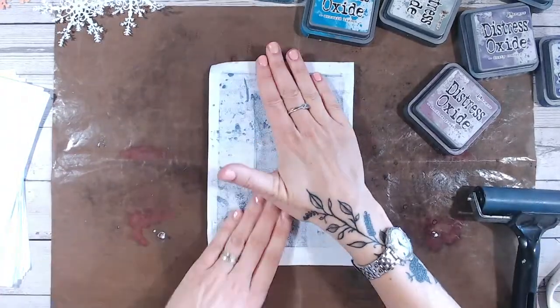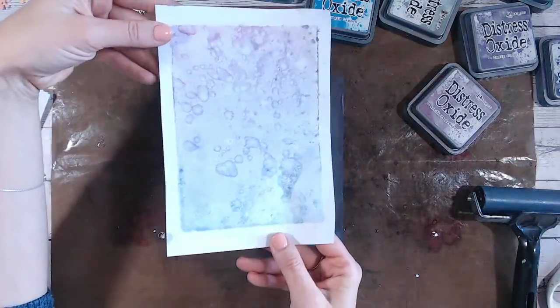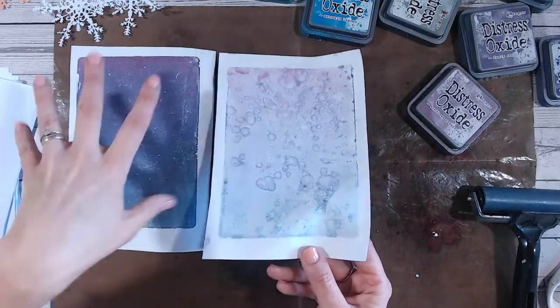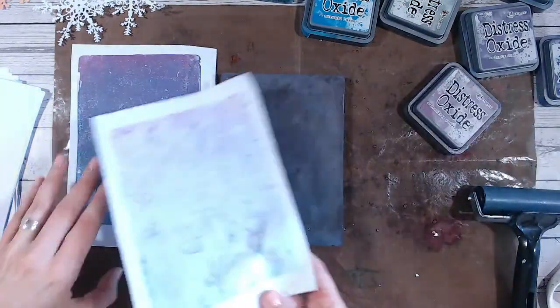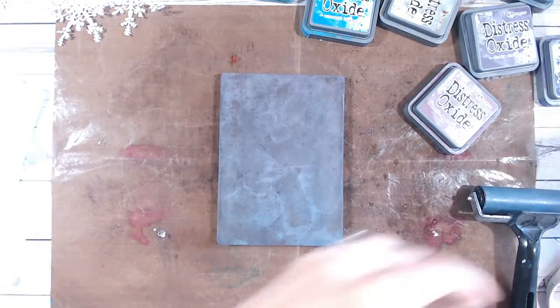I tend to use my fingers but I want to show you all the different ways of doing it. We've got watercolour splats as well. So the first pull gives you a really solid colour. You can do this effect on here as well if you want to. I'm getting to virtually no colour on there really - there's a little bit left. You can wipe it with wet wipes.